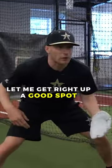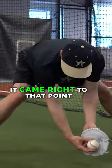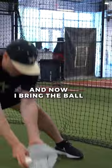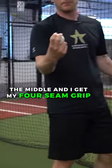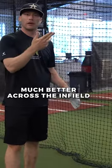Roll me one more — let me get it right off the glove. Right there when it came in, it came right to that point, and now I bring the ball to the middle and get my four-seam grip. If I do that every time, I will throw the ball much better across the infield.